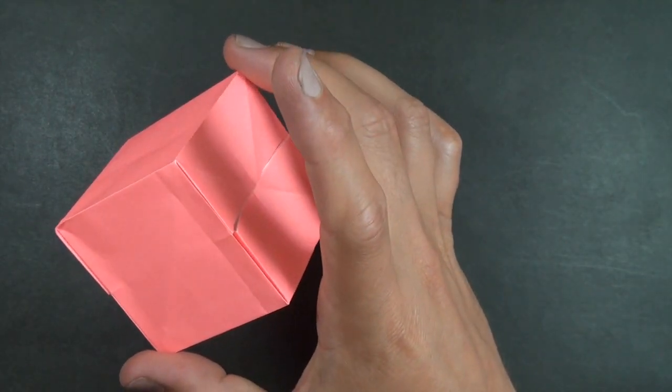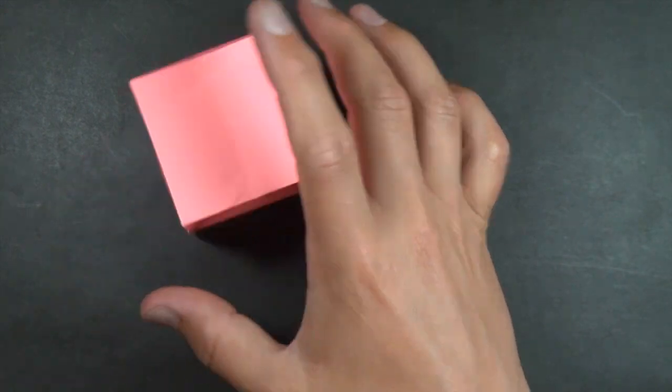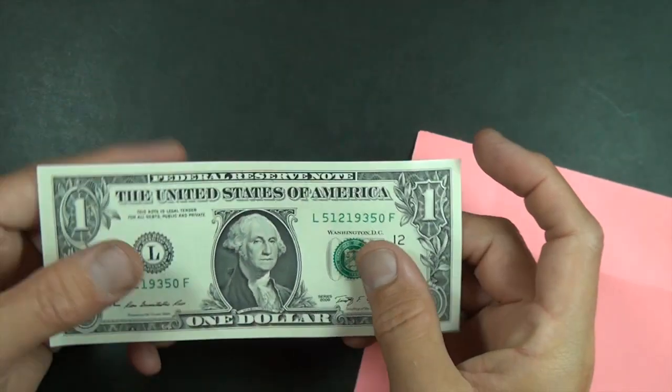Hi folks, Jeremy Schaefer here. Today I'm going to show you how to fold this spinning cube from a 3x7 rectangle. And you can also make it from a dollar bill.